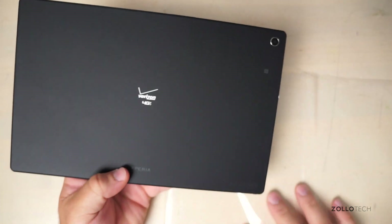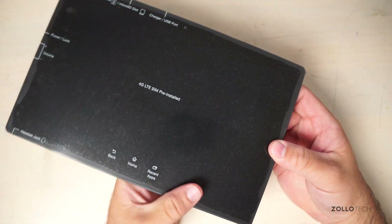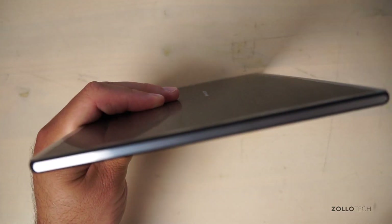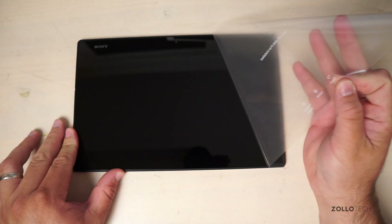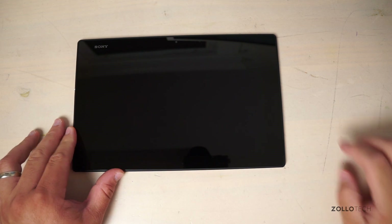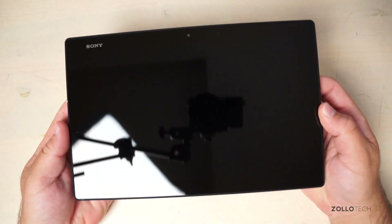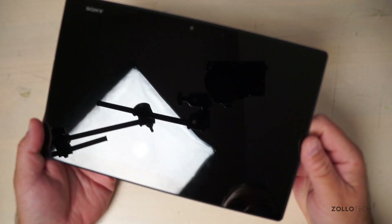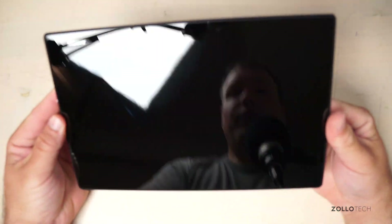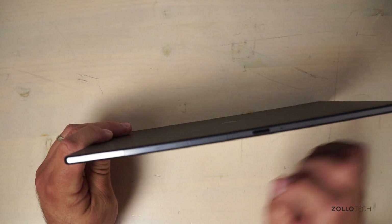This is a super thin tablet coming in at 15.49 ounces, just under a pound, and it's 0.25 inches thin. The display is 1920x1200 on a 10.1-inch diagonal screen — slightly higher than 1080p. It runs Android 4.4 KitKat with a 2.3 GHz Qualcomm quad-core CPU and an Adreno 330 GPU, and it's claimed to be waterproof and dustproof.